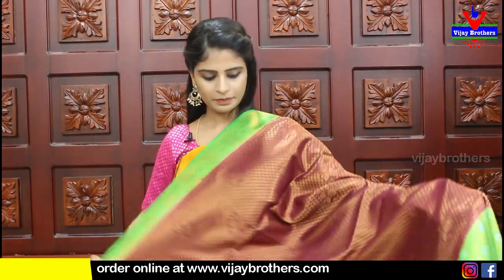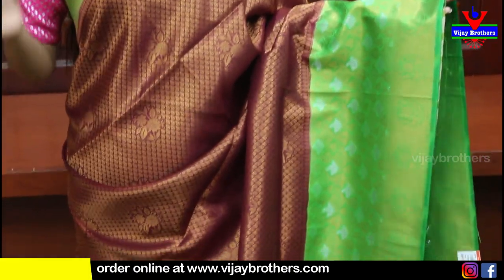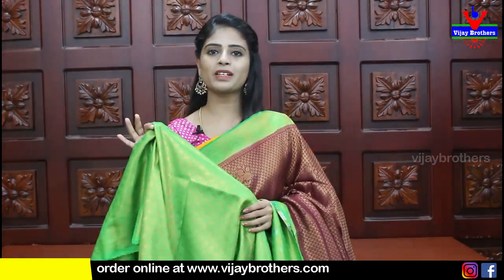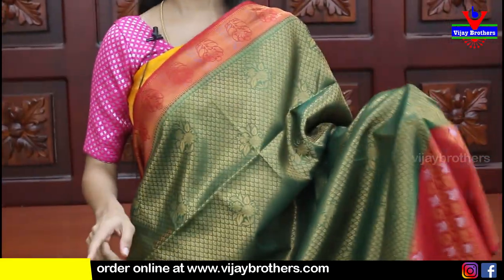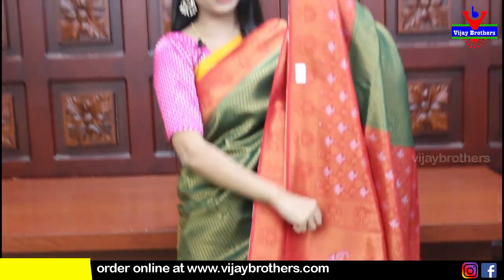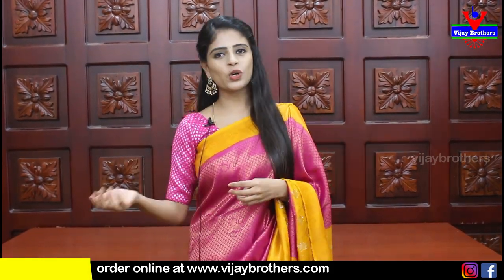The pallu is contrast and the blouse is also in contrast. Price ₹1820. Next is maroon with green color combination - same pattern, just different color combination shown for your idea. The pallu and blouse have weaving pattern blouse work. Price ₹1820. We also have a reverse - where in the earlier saree body was red and now body is green. The pallu is contrast and blouse is contrast, price ₹1820. These were all Banaras soft silk sarees.